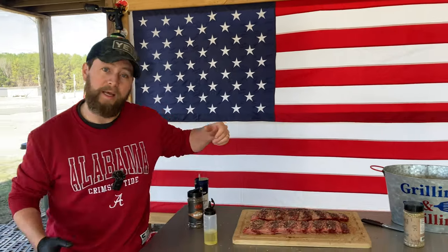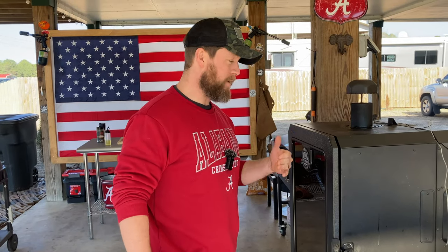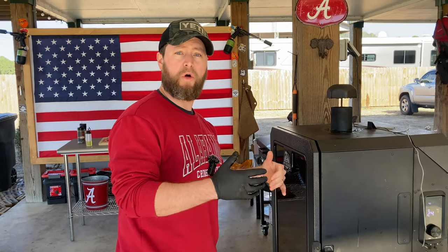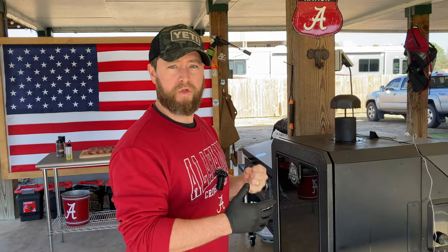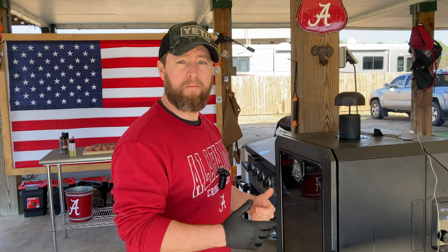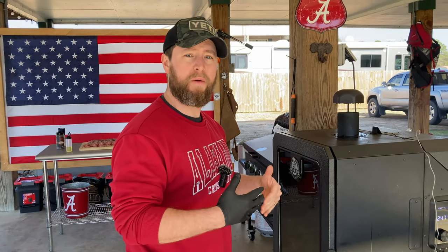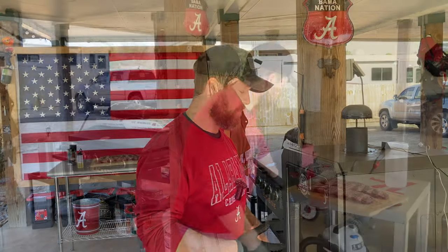We're going to let that sweat on and go over to the smoker. In my pit today I am burning a combination of the Championship Blend and some Charcoal Blend in my hopper — that's my main smoke source. In my smoke tube I've got some of BMB's post oak pellets burning to get a little bit more post oak, that Texas barbecue flavor, onto these beef back ribs.